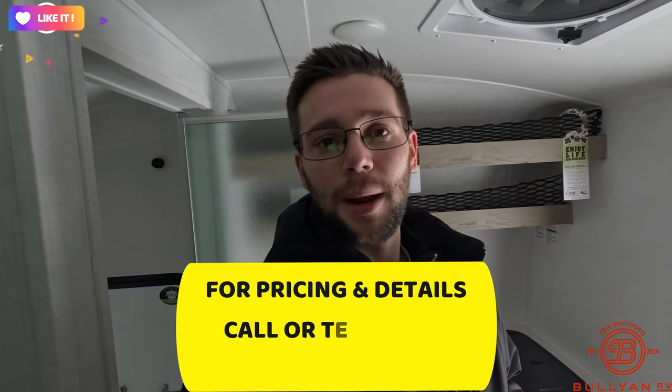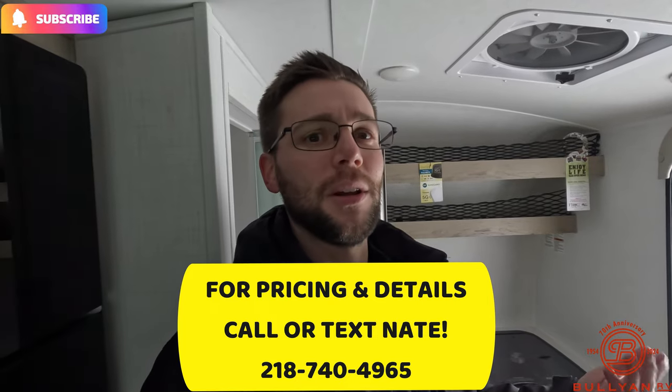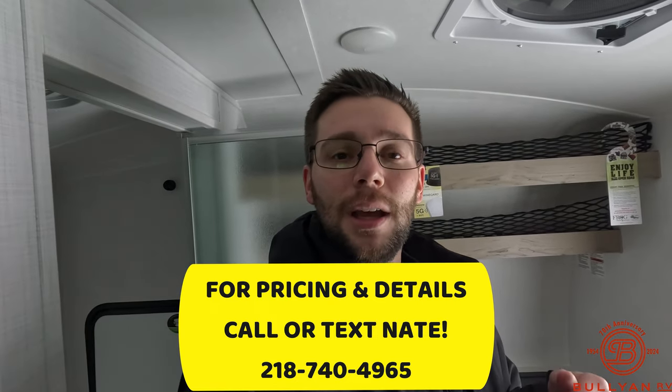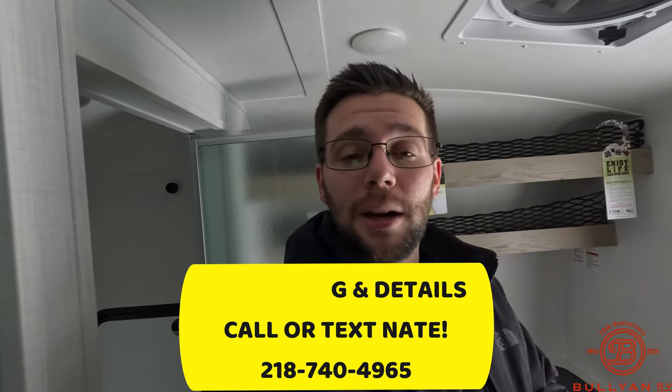That's going to do it for this video on the E-Pro 15 TB. My name is Nate Green from Bullion RV. Let me know what you think in the comments down below, smash that like button, and subscribe to our channel. We're going to really go hard this year — we're going to try and get to 20,000 subscribers. My information and information on this unit will be in the box below. My number is 218-740-4965. Thank you all for watching — we'll see you in the next one.